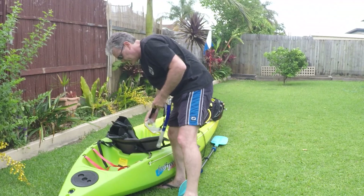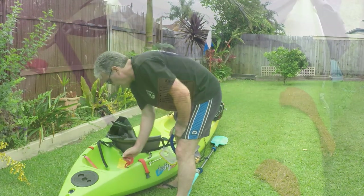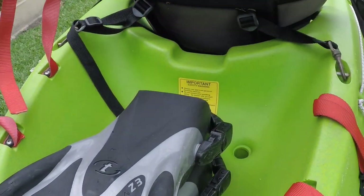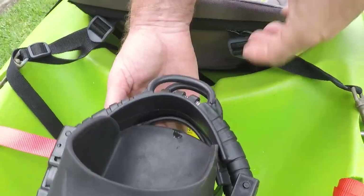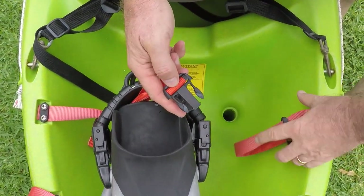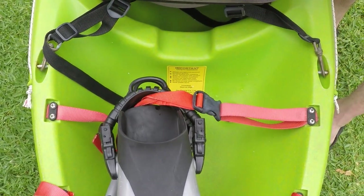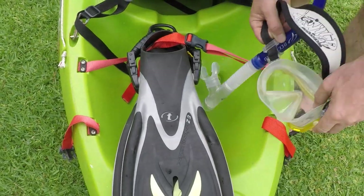Next I bring my mask, snorkel, and fins. I'm pretty lucky with the design of this kayak — there's a handy little well just behind where I sit, with buckles so I can securely fasten those items into place and they're not going to go anywhere. Things won't be the same with a different design kayak so you'll have to improvise, but the prime objective is to make sure everything is firmly and safely tied down.